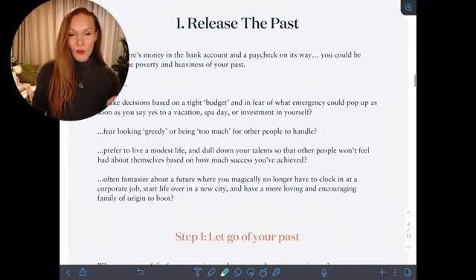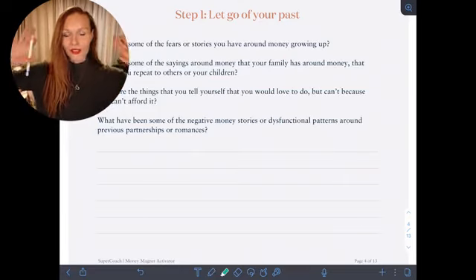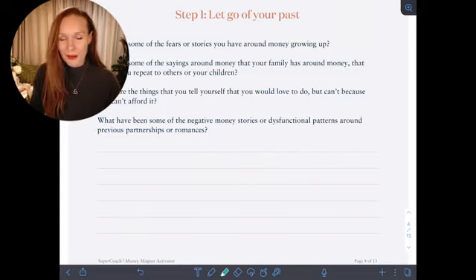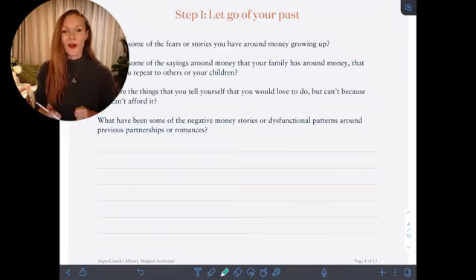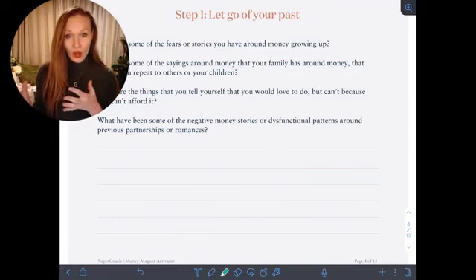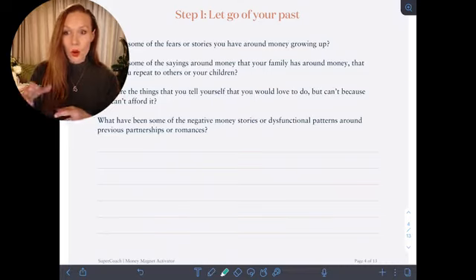So first, we want to think about releasing the past — letting go of those fears and stories. Anything that you had, like growing up in a household where your dad used to say things like 'money doesn't grow on trees' or 'you just have to work really hard.' What are some of the money stories? From this state of presence in the now, how can we turn our attention to and spotlight where those stories from our past have been creating?